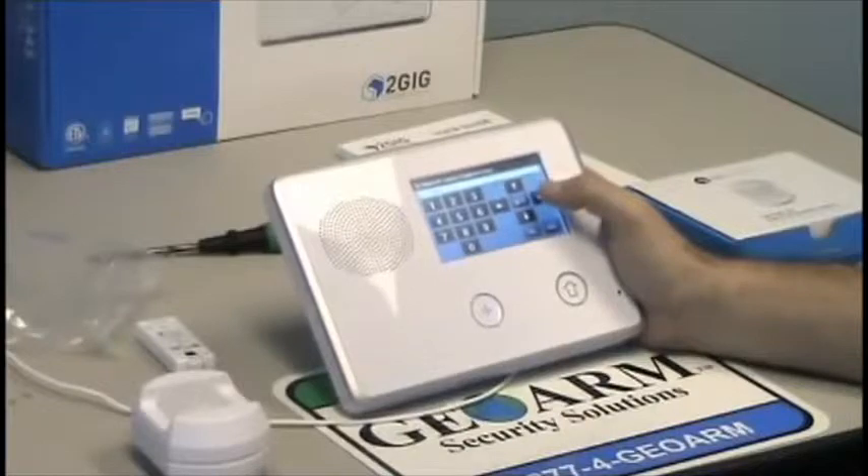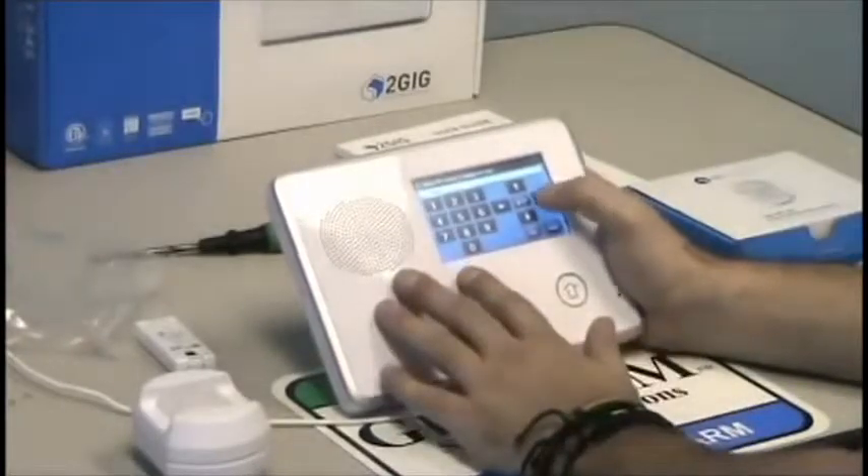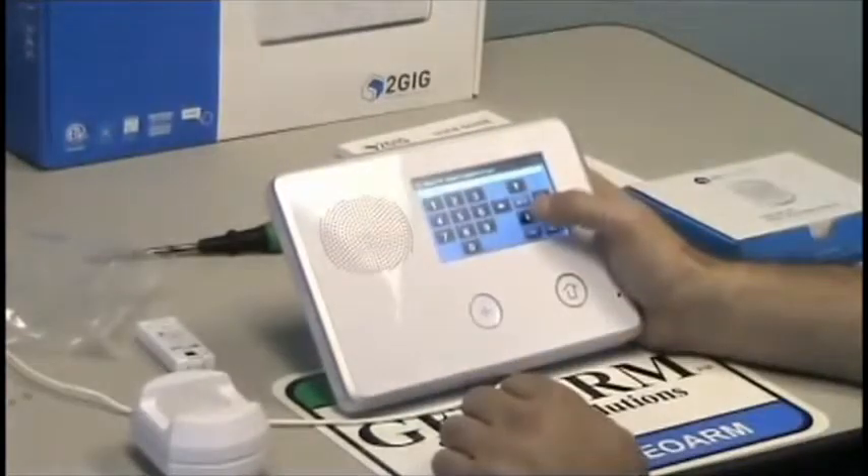We're going to press the down arrow key. The equipment type on this is obviously not a contact — it's a motion — so you press the right arrow key and get to motion.